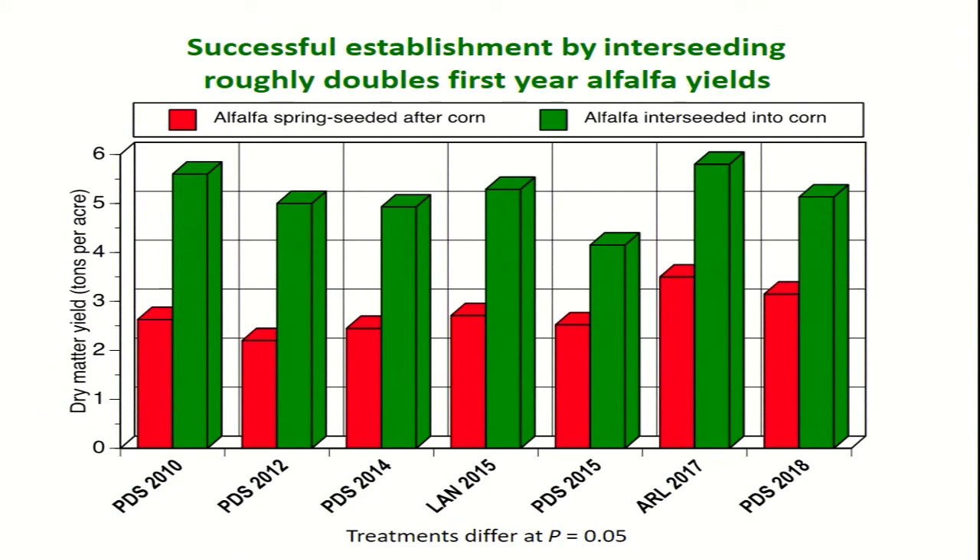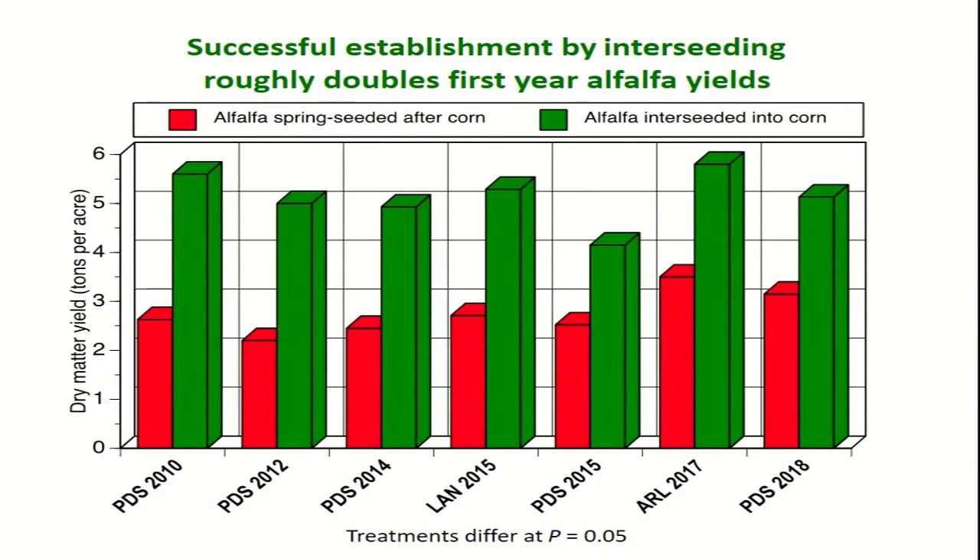What kind of yields can you get over a number of years with successful establishment of alfalfa under corn? In red are the yields from a spring-seeded alfalfa — normal seeding after corn the following spring — as a reference. If we established alfalfa the previous year under corn, in most cases we're more than doubling the alfalfa yield. All in all, we're pretty close to doubling the alfalfa yield if we can get a good establishment. So this addresses the issue of low yield of alfalfa in the first year of the rotation.